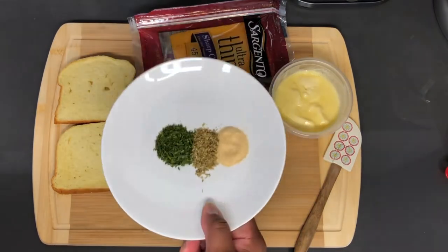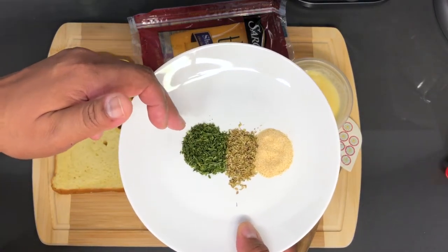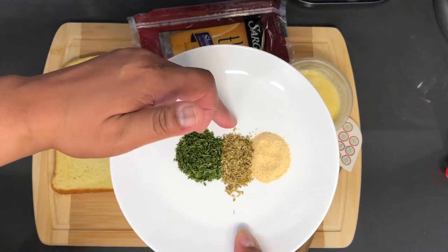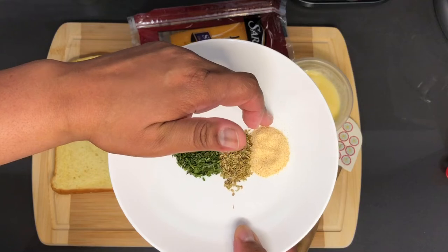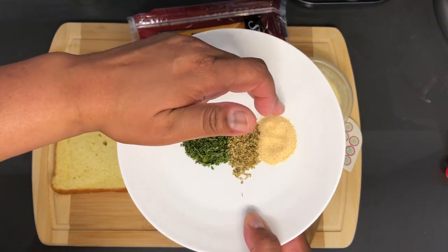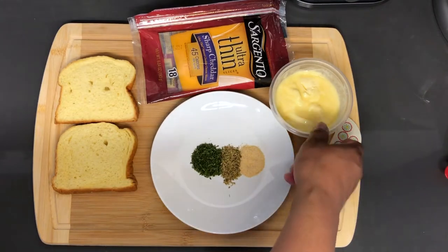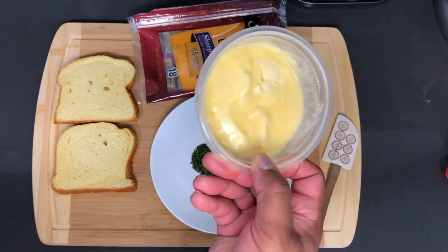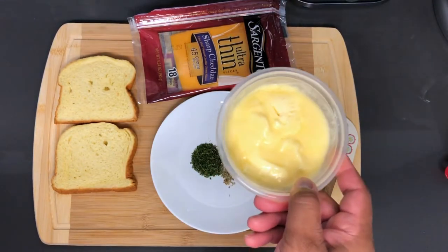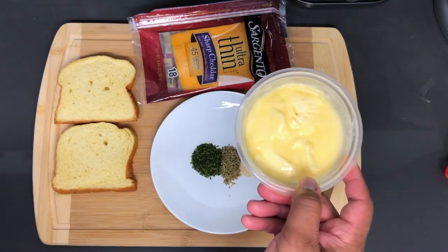So here I have 1 tablespoon of dried parsley flakes, a teaspoon of dried oregano, and a teaspoon and a half of garlic powder. And here I have a stick of butter, kind of melted but not too much — this is exactly how you want it so you can mix it up and it will be a little easier to spread on the bread.